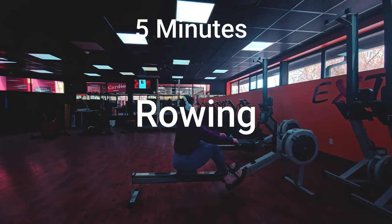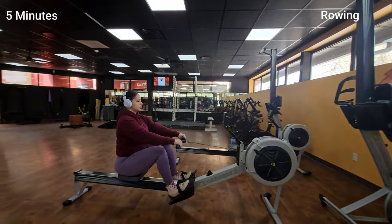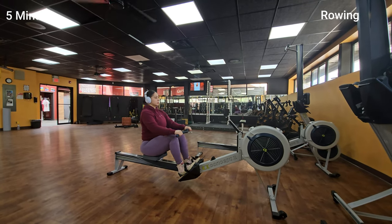And there you have it, that's our total body workout at the gym. Don't forget to cool down with 5 more minutes of rowing and some stretching to prevent any injuries. Thank you for working out with me and I'll see you in my next video. Ciao!